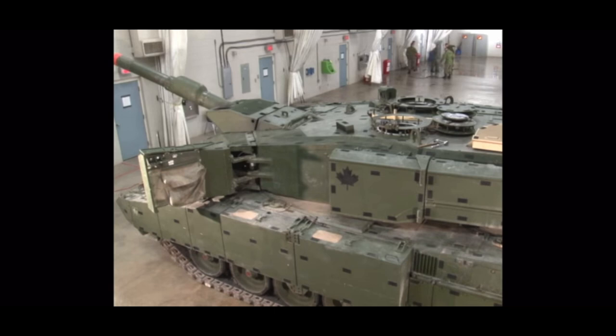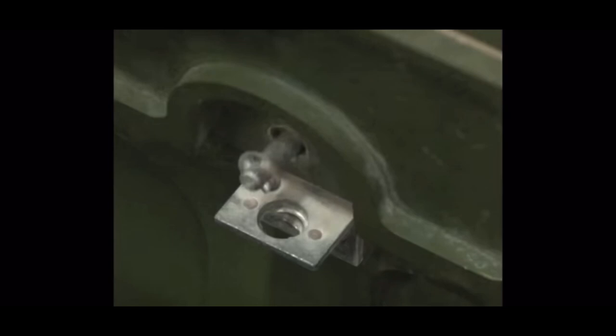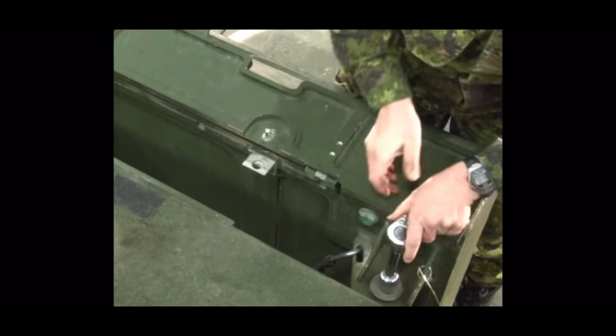To access the back deck or prepare the tank for engine removal, the turret must be moved between the 10 and 2 o'clock positions. Otherwise, the air intakes on the back deck will obstruct the armor. Open the front armor as demonstrated for refueling. Traverse the turret to the 9 o'clock position. Lift the top access cover and remove the front retaining bolt using a 19 mm socket. Remove the rear retaining bolt.